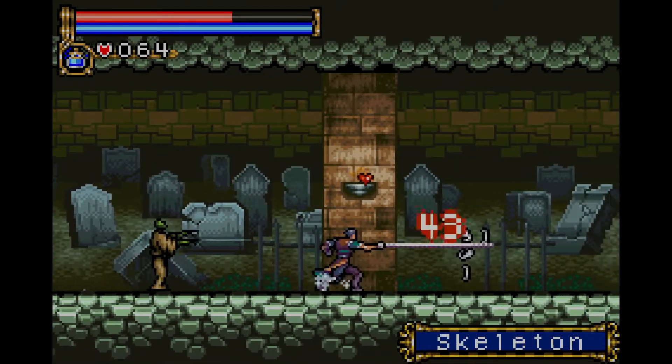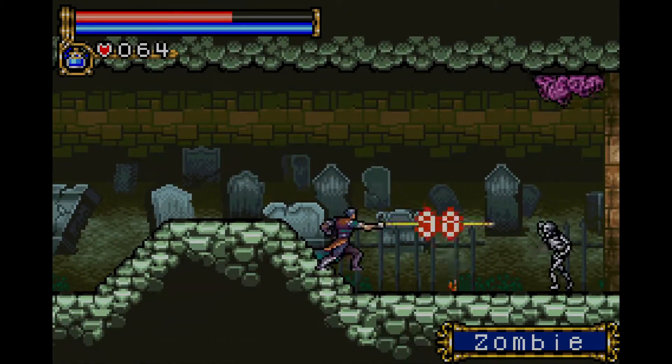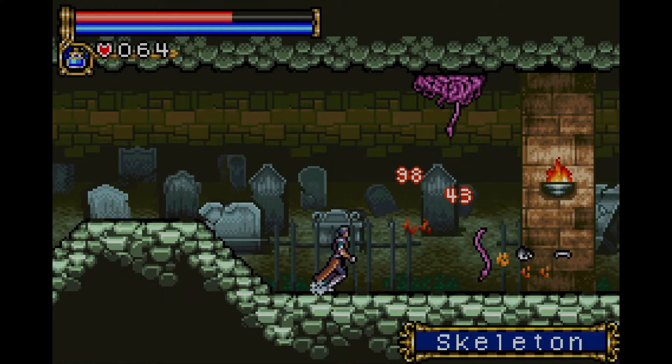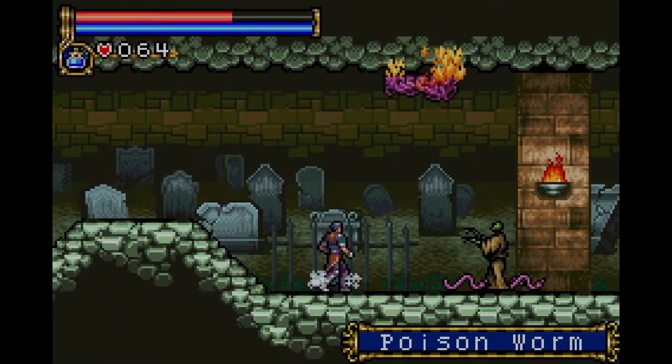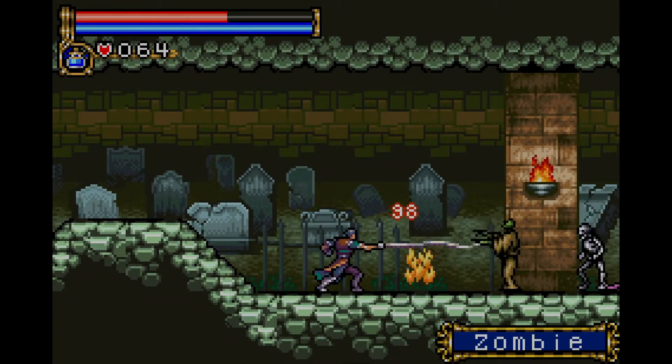There have been a ton of great games lately that I've been meaning to try out. I wanted to make a video of the Hyrule Warriors game — it's a Zelda version of Dynasty Warriors, which I've always been a big fan of. I've only played through a couple of levels so far and I don't feel like I'm ready to showcase that yet.